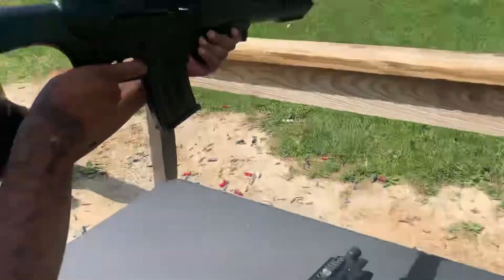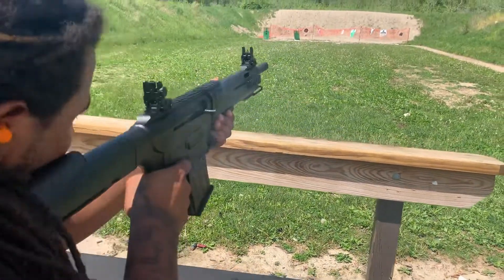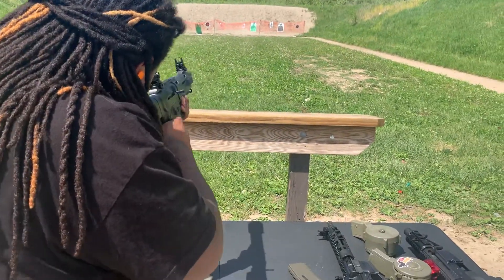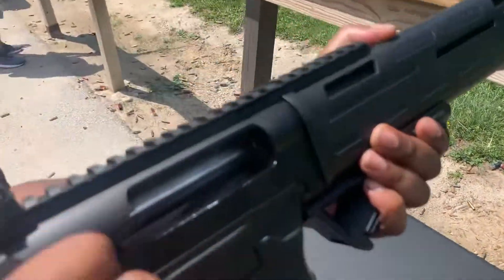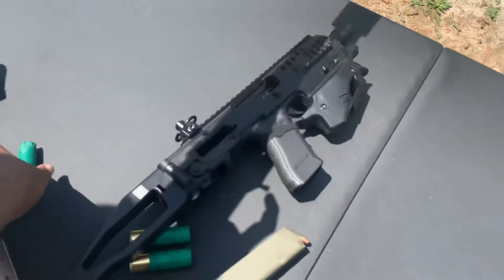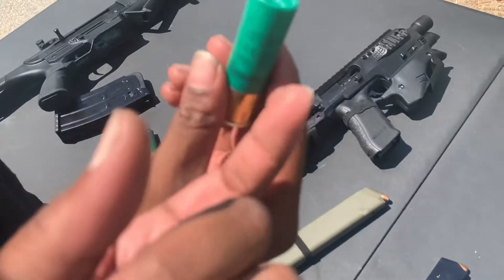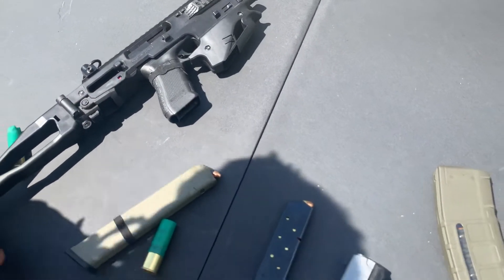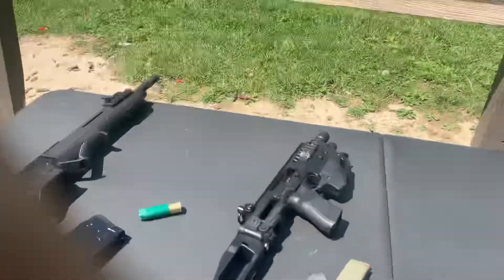There you go. Hold on — so what was you using? Which one? He swapped up — shorter ones, double-aught buck. Okay, let me shoot that motherfucker. I've been recording this whole time.